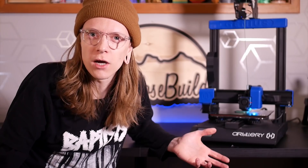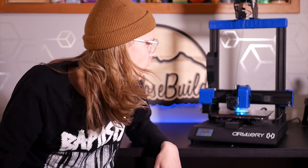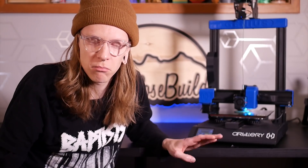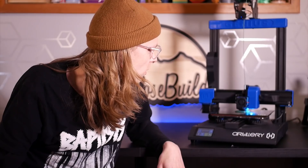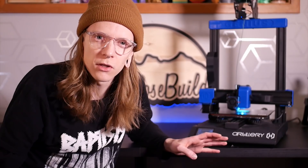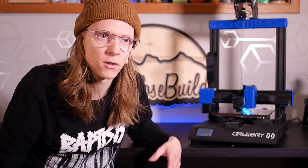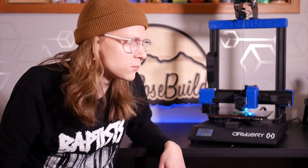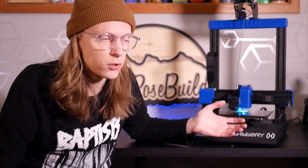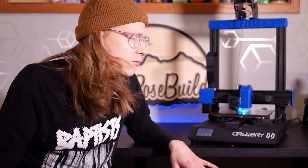Since this machine is direct drive it's able to use all your flexible and exotic filaments quite easily. These Titan extruders handle everything with ease — I've never had any issues with jamming, stripping, or grinding of filaments. That coupled with the Volcano hot end has made this machine super nice to work with. It's printing right now and it uses Trinamic stepper drivers so there's very minimal noise.